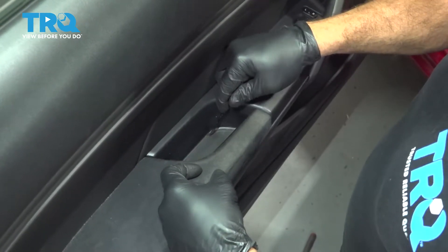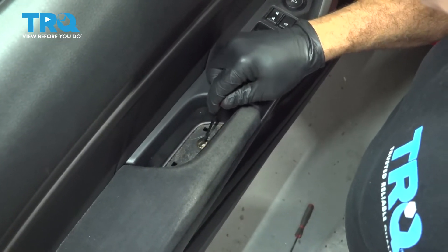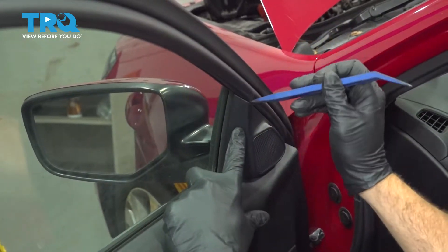Using a pick, let's go in here and pull out this little pad. We want to get to this little Phillips head screw in here, which is going to pop out our trim panel right here.